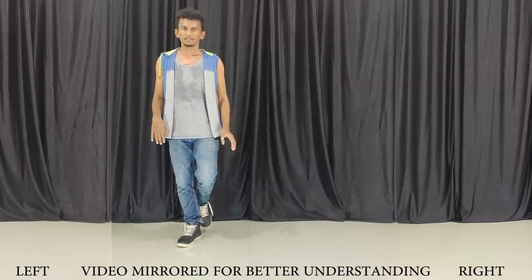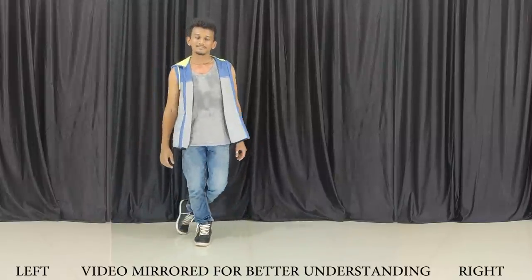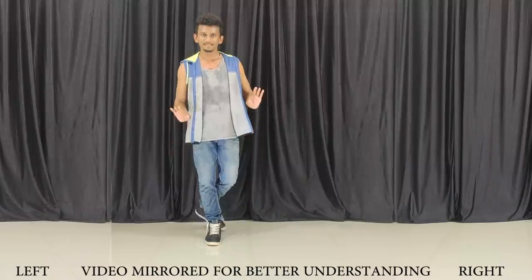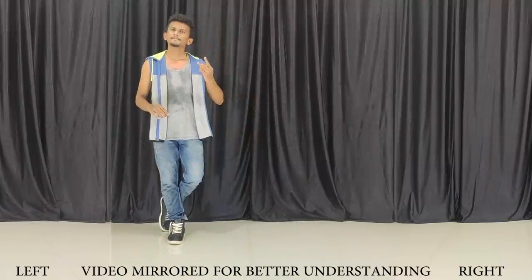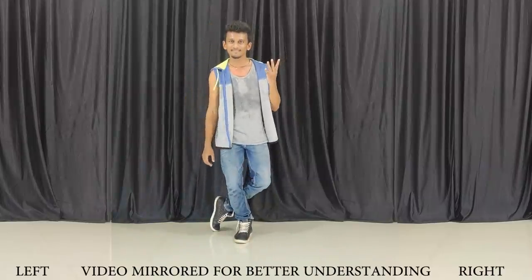Now we will jump a little to the side — right side shift: 1, 2, 3, 4, 5, 6, 7, 8. Now what do we do? 1, 2, 3, 4.